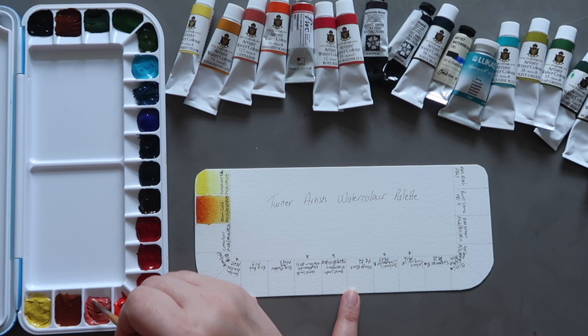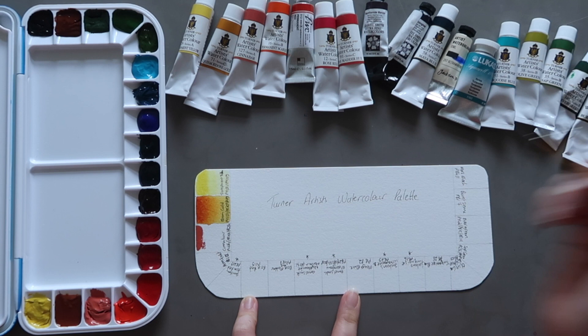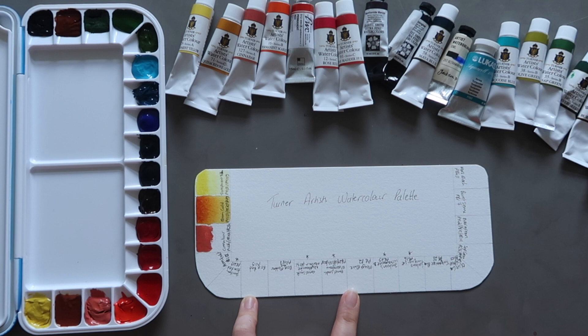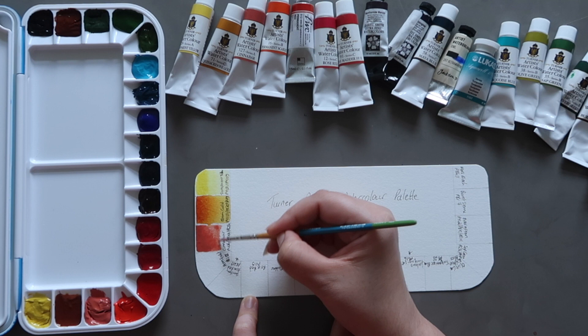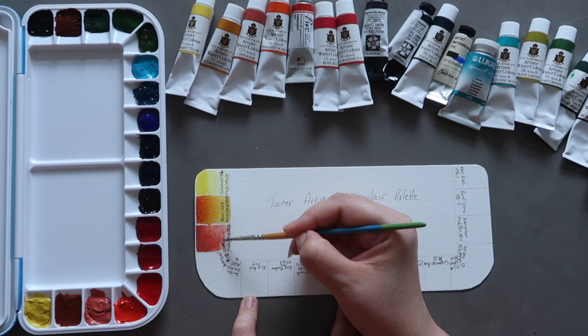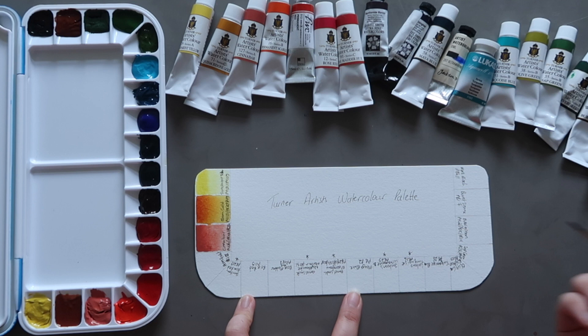Next up we have cinnabar. This is an opaque colour because it has a white pigment in it. It's made up of PW6 which is titanium white, PR101 which is an earth red, and PR254 which is a pyrrole red. You can see even though it's an opaque colour, once it's diluted enough it's a really lovely pinky peach colour and it does become transparent once it's washed out a little bit more.